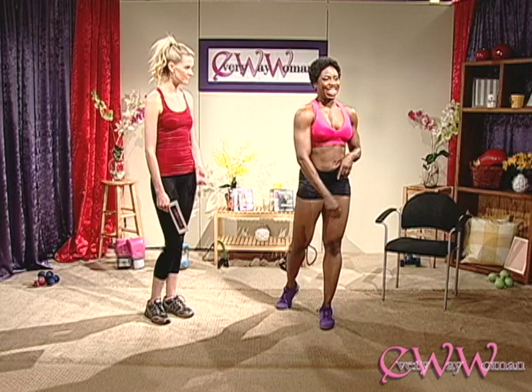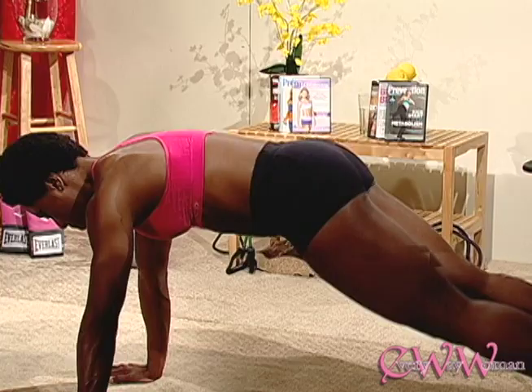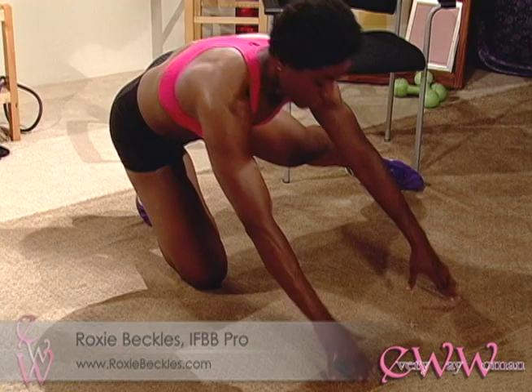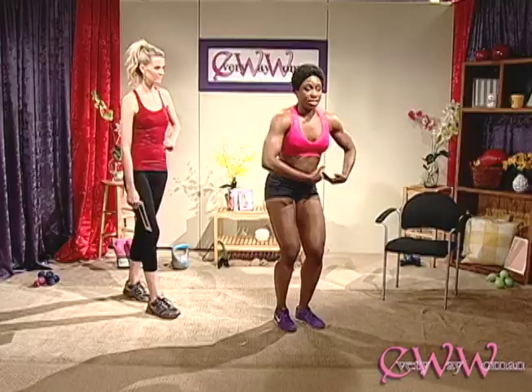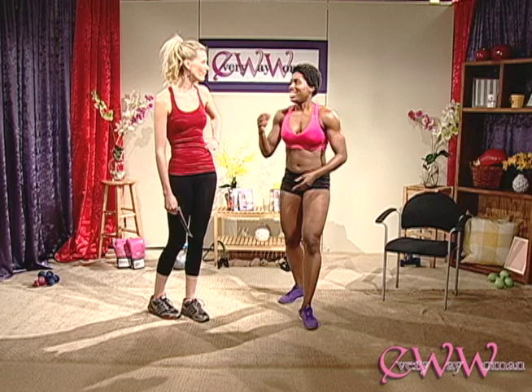Number three is a great one. You're going right back to the floor, but this time instead of bringing the legs into the middle, you're going to cross them over — driving your knees in toward the elbows. This is going to start working those obliques. Not only are we getting the cardio in and getting out of breath, but we're also working those abdominals.